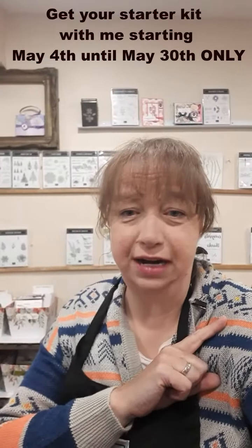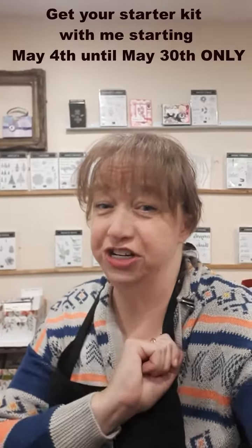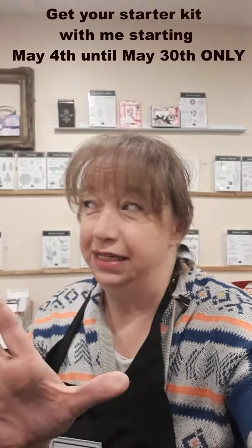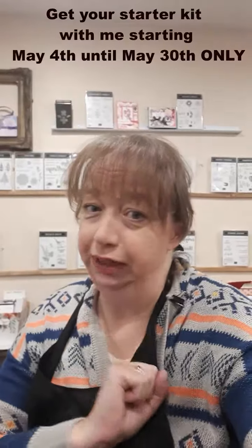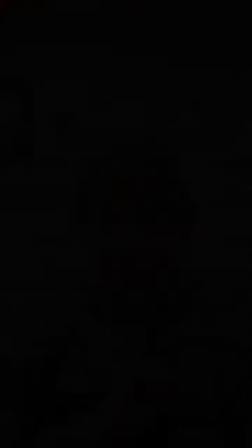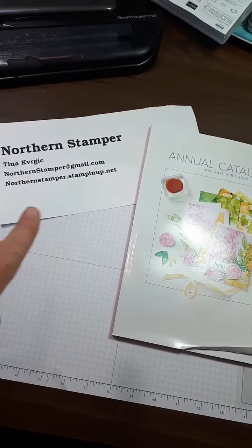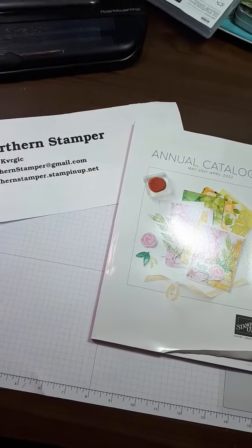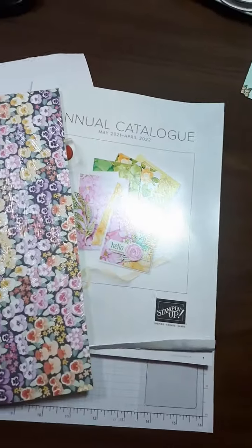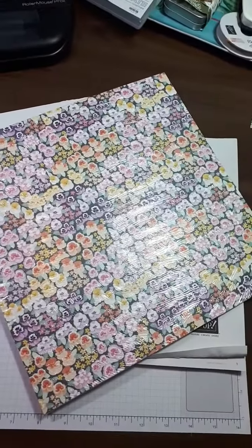Have you seen the new items that are out in the new catalog? You can get it for your starter kit for only $206, but the best part is you only pay $135 — no tax, no shipping. When you join and get a starter kit with Northern Stamper, just drop me an email at northernstamper@gmail.com and you can get all the pretty papers from the new catalog for $206 for only $135.